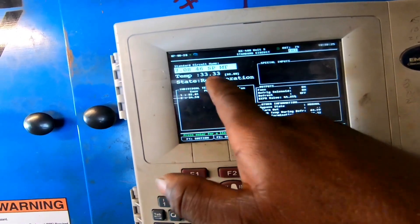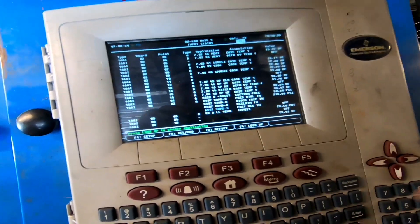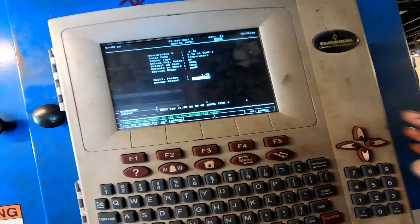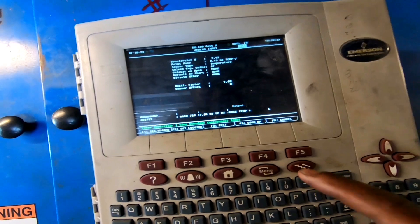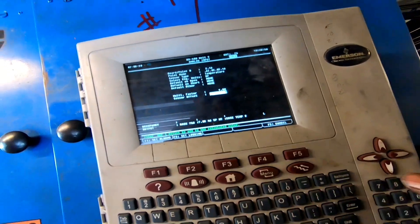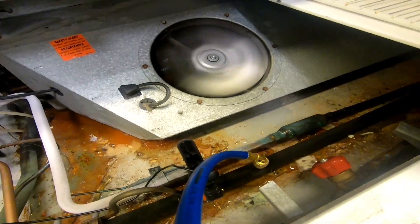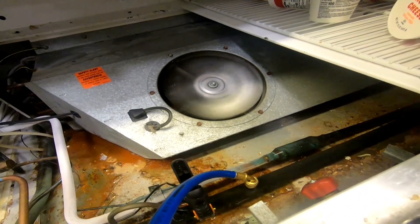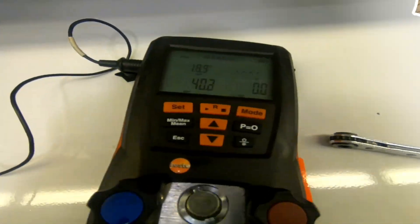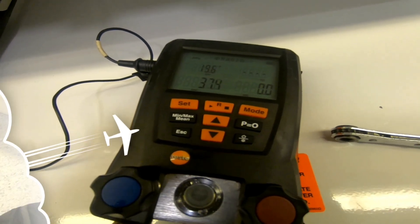Case two is at 34, the other one is at 32 — it doesn't seem to want to come down. Checking for offset: somebody put a plus-one offset on circuit one — I'm just going to remove it, I don't like offsets. Case two has no offset. Down at my case, I hooked up my gauges to check superheat. All fans need to be running full speed. Superheat is reading 18 degrees — that's pretty high. I need to get it down to about 6 to 8 degrees.